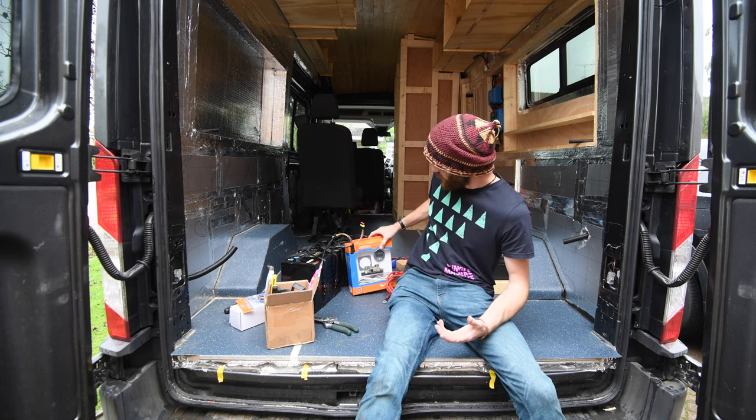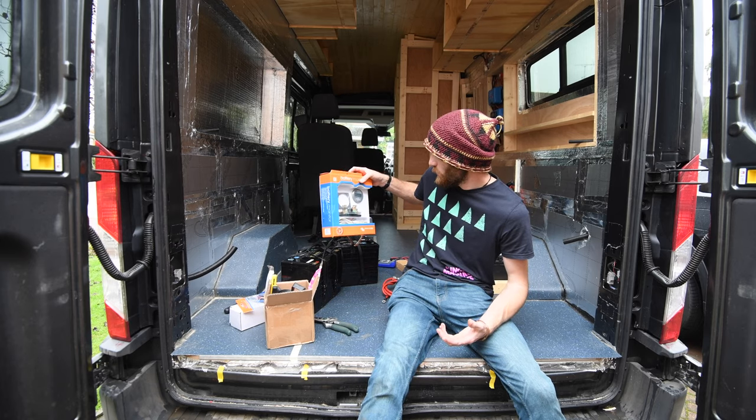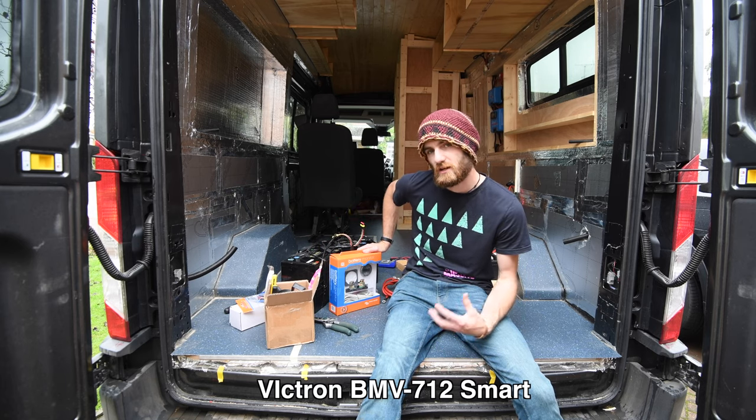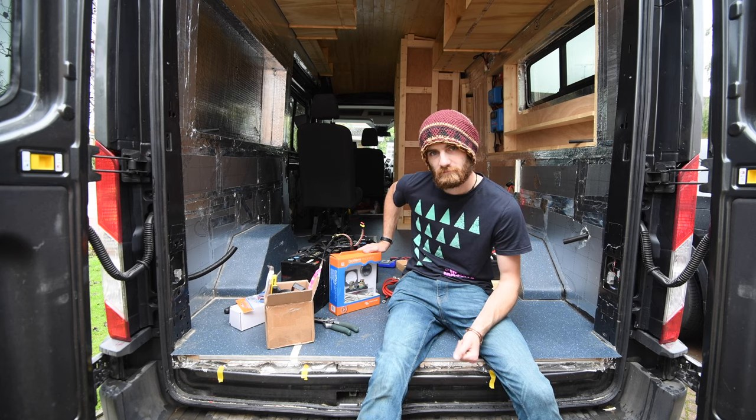So this episode I'm going to be installing a Victron BMV 712 battery monitoring system, because I can connect it to my other Victron kit and start implementing some of those safety procedures. Let's get cracking.